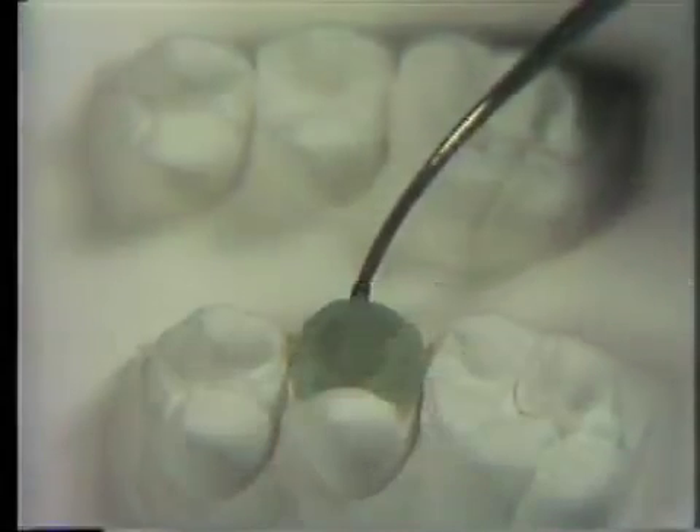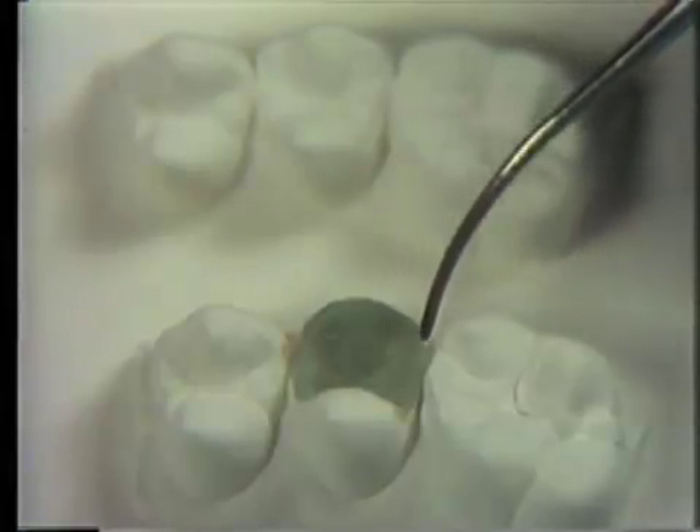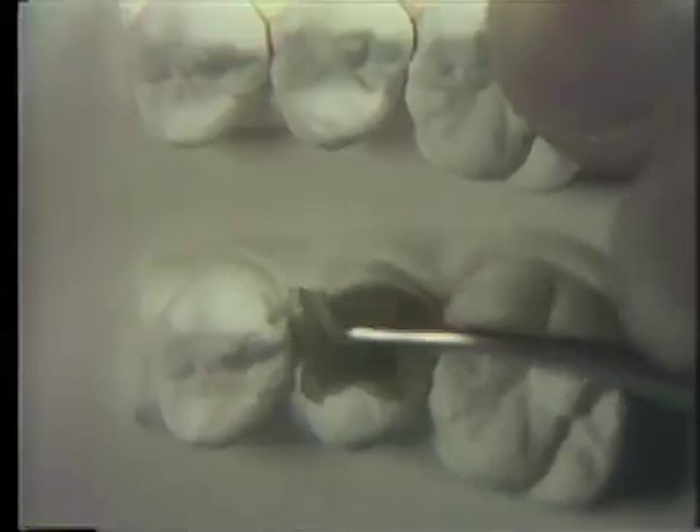Additional wax is added to improve the buccal contour and accentuate the squareness of the buccal mesial and distal surfaces. It may be useful to lift up the slab and carve with a PKT number 4. On completion of the axial contour, no wax should be left beyond the cut plaster margin.